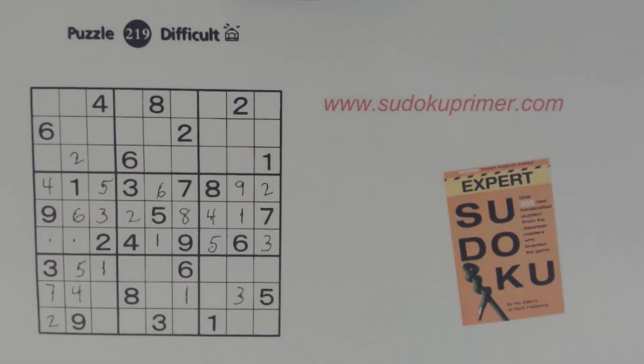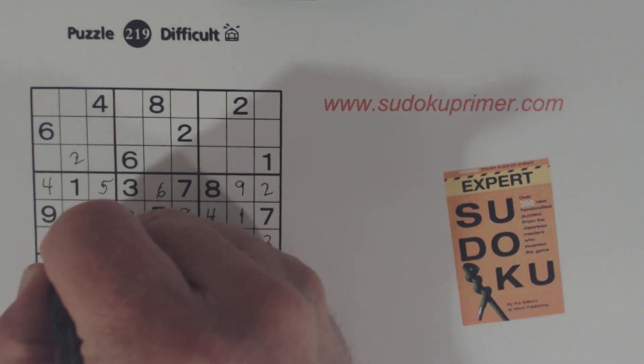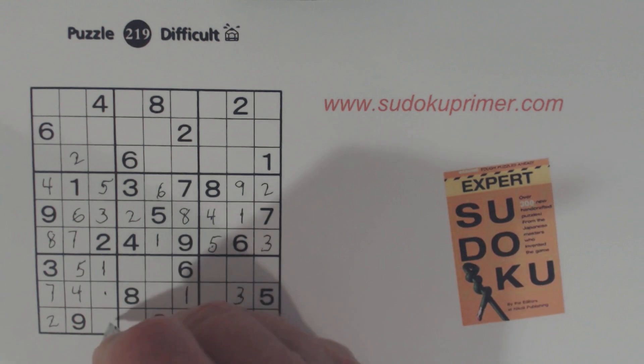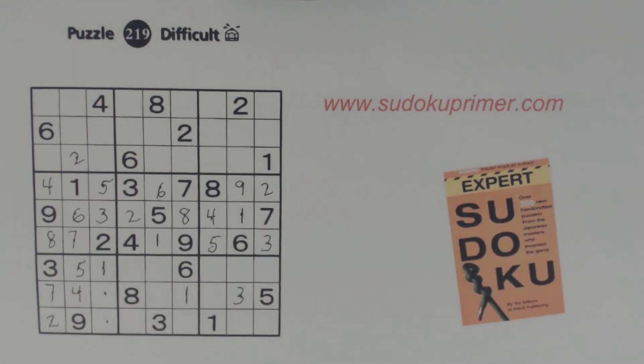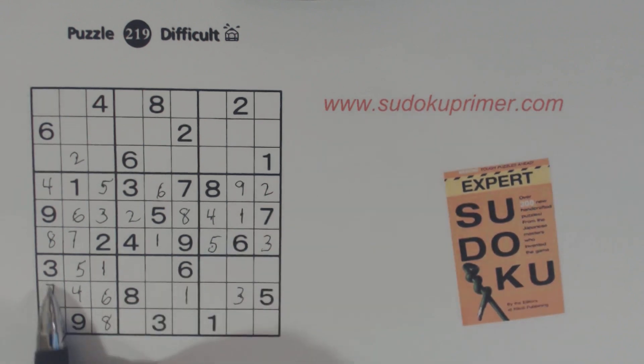Now we can solve those two — those should be very easy. Those are the seven-eight twins we found earlier. With that seven, we know where those go. Now we only have two numbers left here: we're missing six and eight, and there's an eight there — so we know that's a six, and that's an eight.